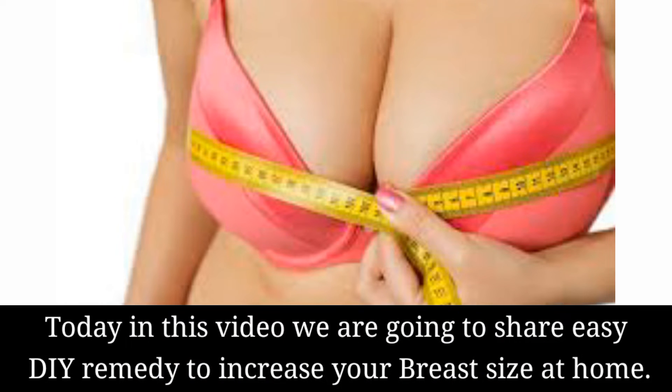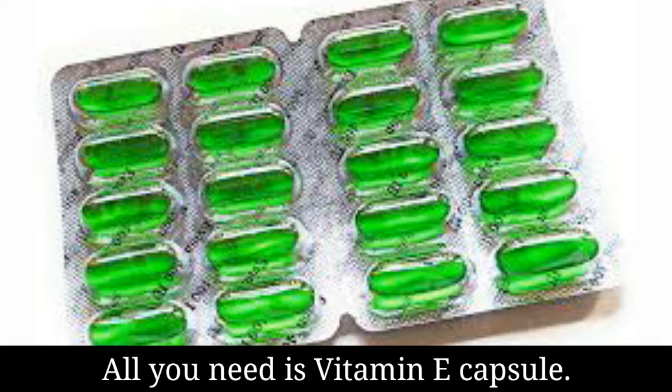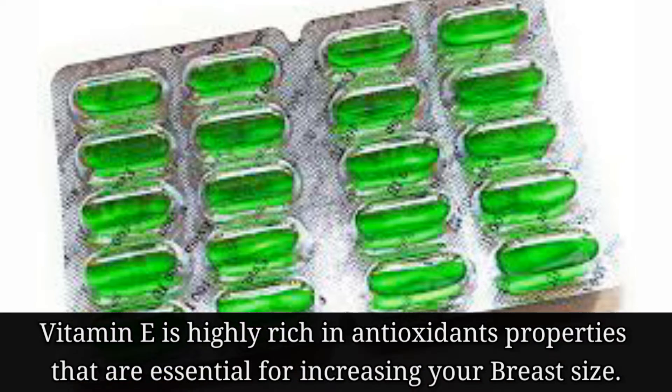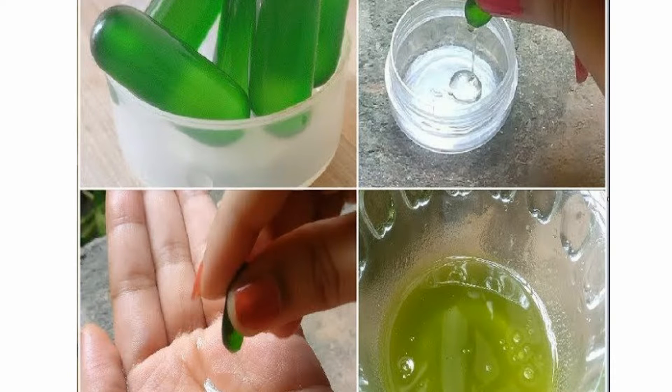Today in this video we are going to share an easy DIY remedy to increase your breast size at home. All you need is a vitamin E capsule. Vitamin E is highly rich in antioxidant properties that are essential for increasing your breast size.